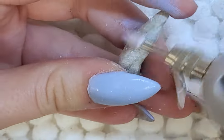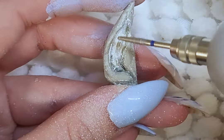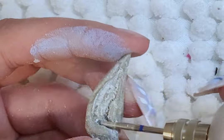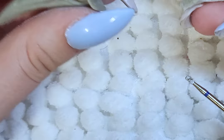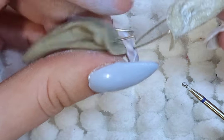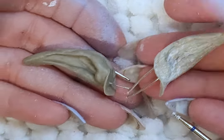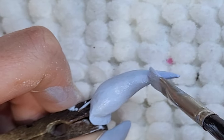Once all the layers of epoxy are cured, I sand the ears so that I can better create the shape, add more details, and make it all smooth. They are not perfectly the same, but they turned out really good for my first try making elf ears out of epoxy. Once I'm happy with how they look, I paint them the same skin tone as the doll.